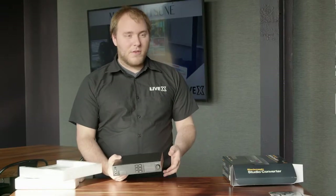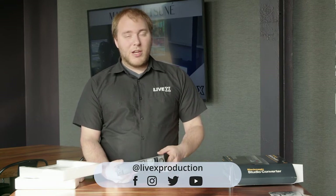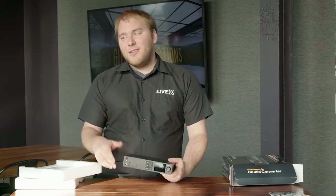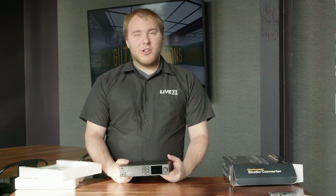So that's it for the Blackmagic Studio Converter. Hopefully you guys learned a little bit with us looking at this piece of hardware — it's really cool. Thank you everyone for watching. Make sure to like, comment, and subscribe, and click that bell notification to stay updated with all of our new posts. Thank you for watching everyone and have a good day.